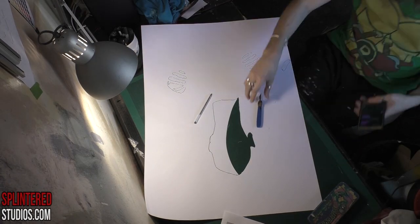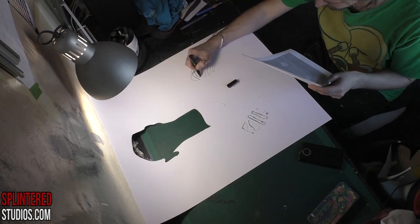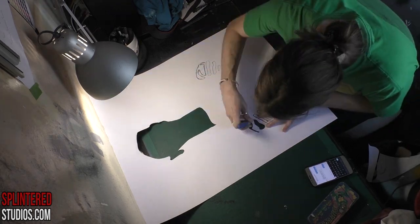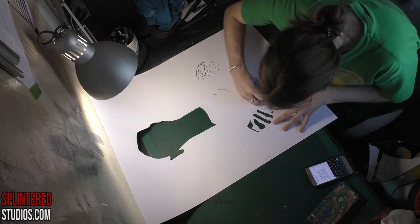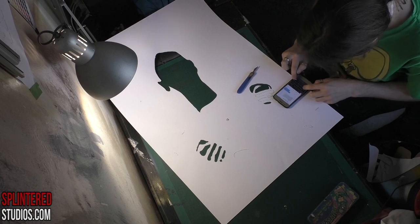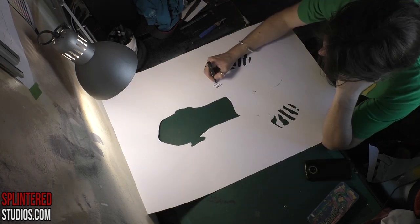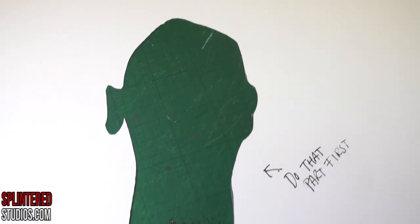Hello ladies and gentles, welcome to another video. Today we are cutting a stencil of Frida Kahlo — maybe the most important female artist ever, the first pioneering female artist. This stencil, which will become a painting, is my take on her — a mash-up, a twist. I'm not showing the full body to avoid giving away the twist, so you'll mainly see her face.